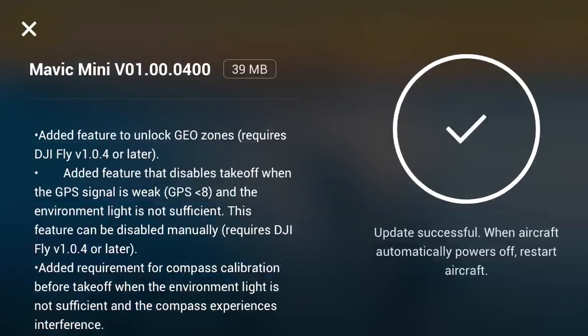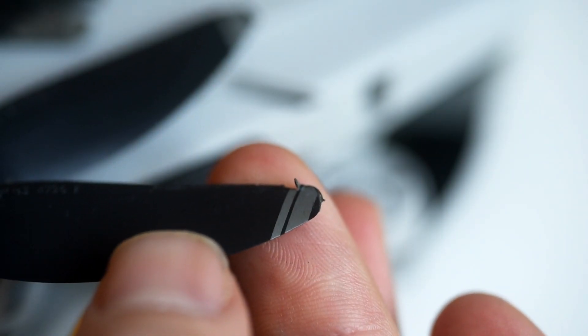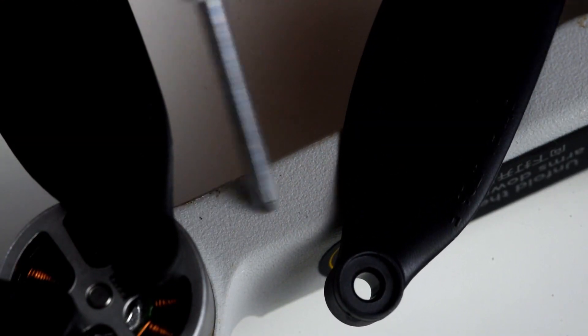So you're pretty much ready to go now. Consider putting a label on the drone with your name and international number so people know how to contact you if it does blow away. Make sure it's updated before you go — you don't want the stress of finding somewhere to download the latest update. It's also worth checking it over and making sure the propellers are clean and in good condition. I do have a video on how to change the propellers on the Mavic Mini — I'll put the link in the top right corner.